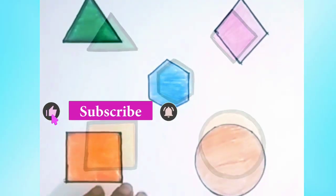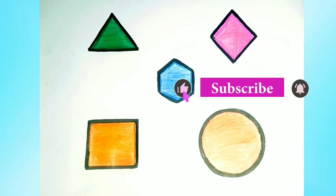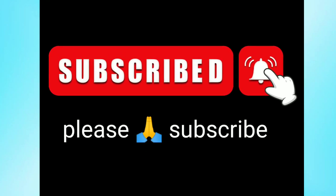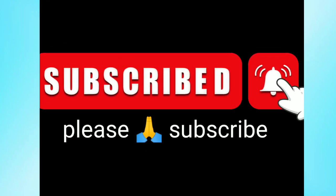The shapes are ready. Blue color in rhombus. Thank you.